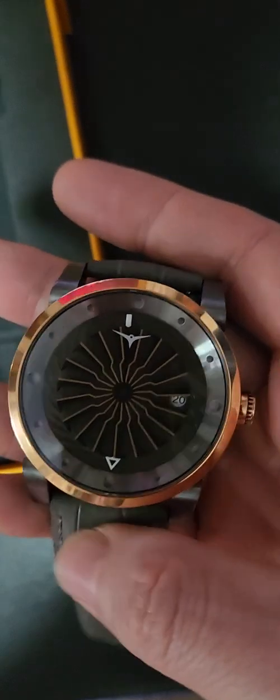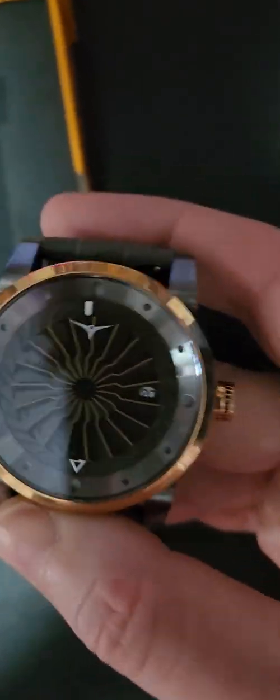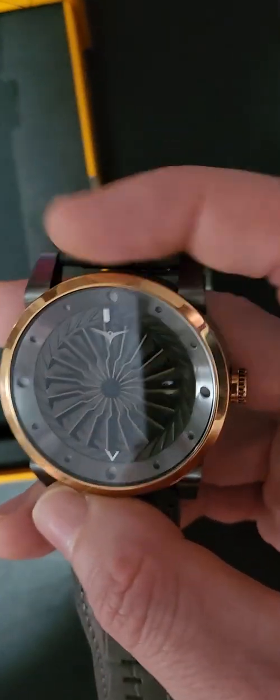This watch is water resistant to 50 meters, 43mm. You can see the beautiful rose gold bezel and crown, and the genuine grey leather strap.